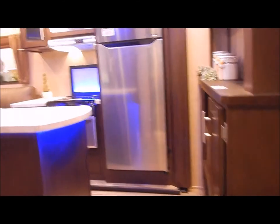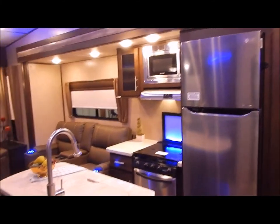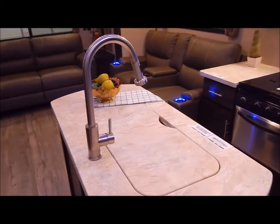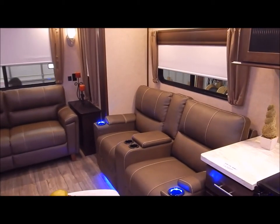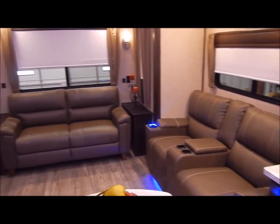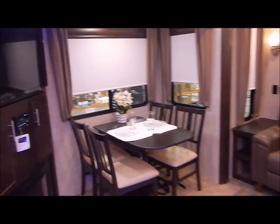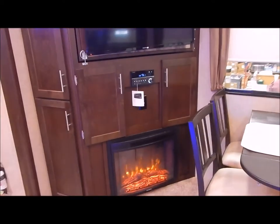Moving to the inside now — we have your kitchen on the off-door side slide out. You do have your center island with your high-rise pullout kitchen faucet sink. You have theater seating as well on the off-door side slide out, a tri-fold sofa in the back, along with your dinette and your entertainment center on the door side slide out.